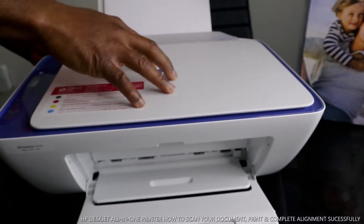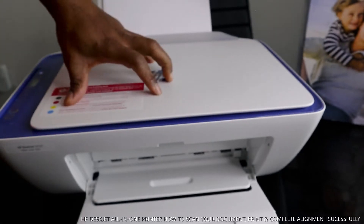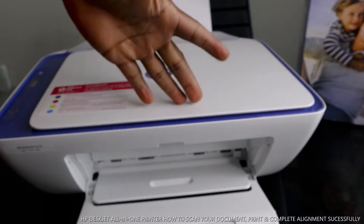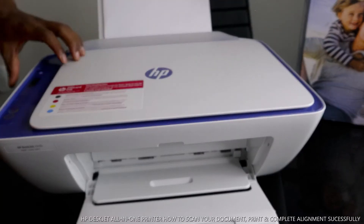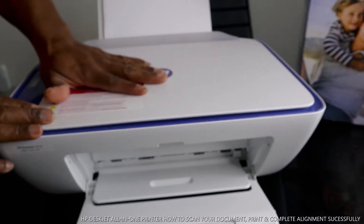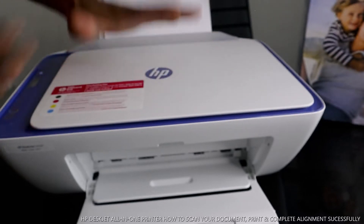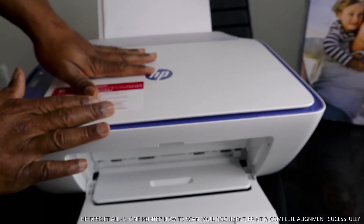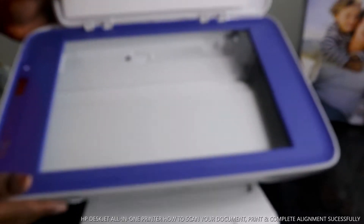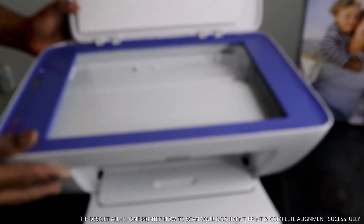If you check my previous video, we unboxed this printer, loaded the paper tray, connected the ink cartridges, and connected this printer to the Wi-Fi network. What I want to show you now is how to scan your documents from this printer via your mobile device. This is the scanner for this printer — nice and beautiful.